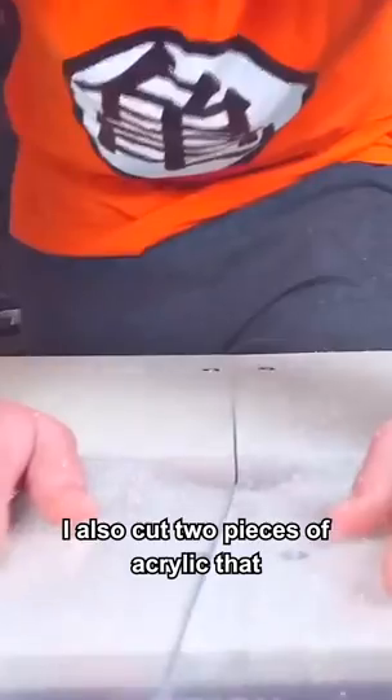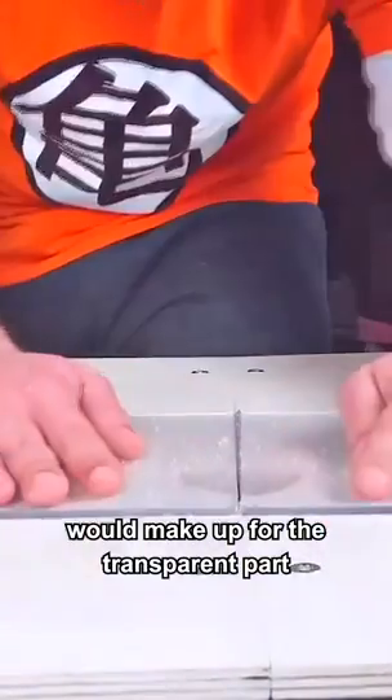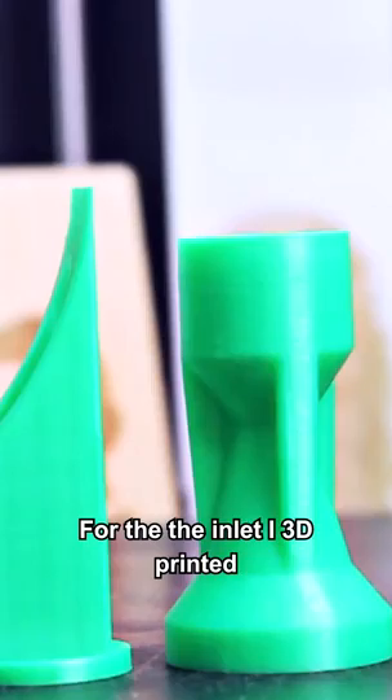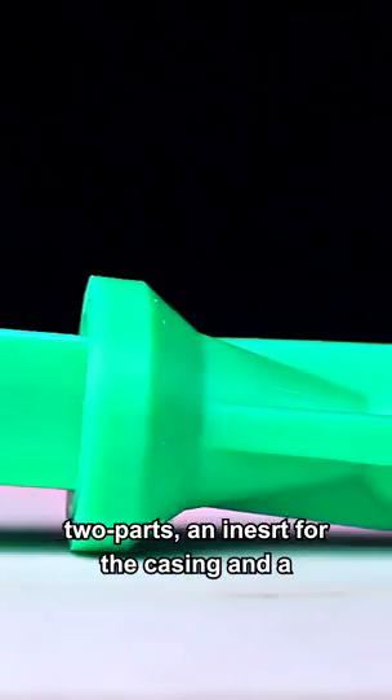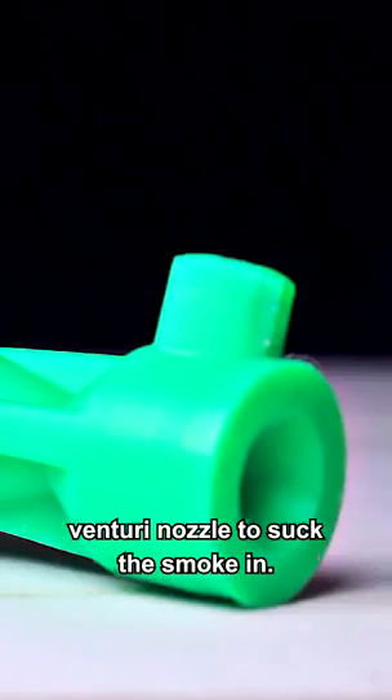I also cut two pieces of acrylic that would make up the transparent part of the TTT. For the inlet, I 3D printed two parts: an insert for the casing and a venturi nozzle to suck the smoke in.